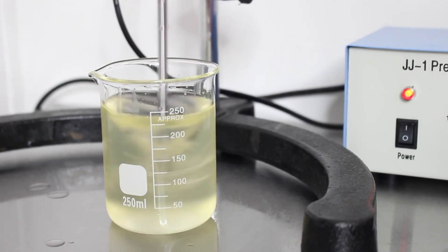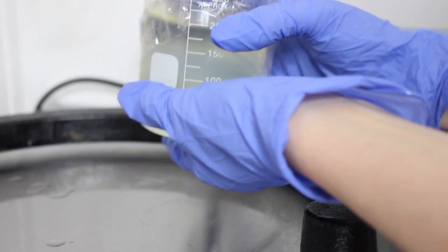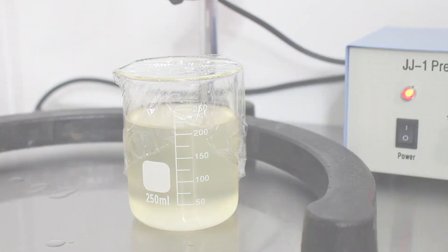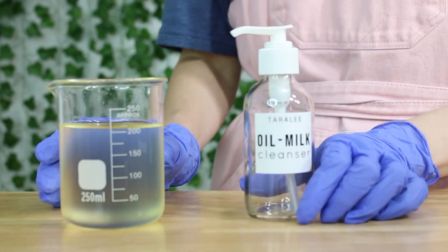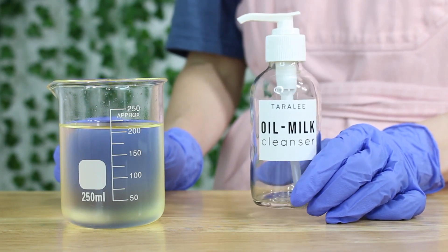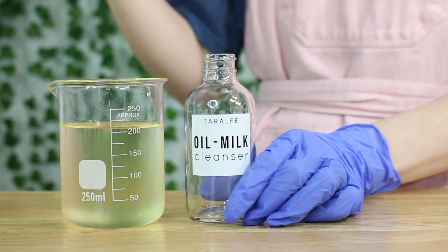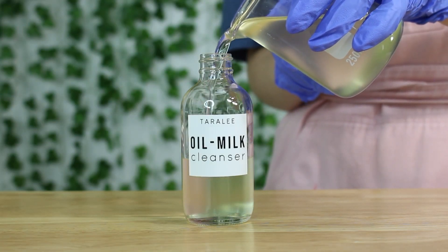I went ahead and covered mine because I was ready to go home and didn't want to finish recording that day — but you don't have to let yours sit overnight. The next day it literally looks the same, so you don't need to let it sit. Grab your bottle — I chose a four-ounce glass bottle with a pump cap. This is the best way to package this product since it's a really thin, liquidy product.